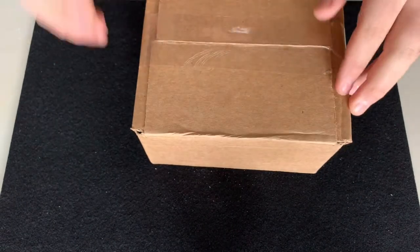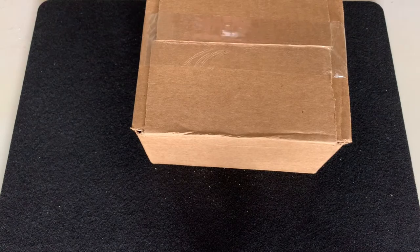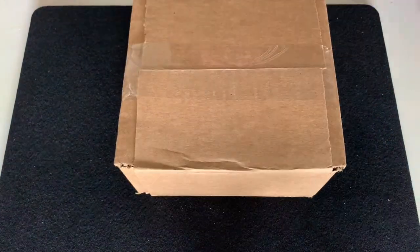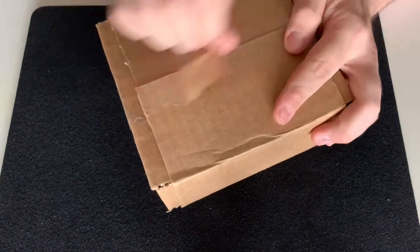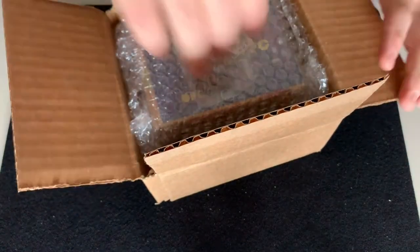Let's go ahead and get this open. I'm very excited to see these and see what the packaging is like. All righty, here we go — oh wow, look at that!